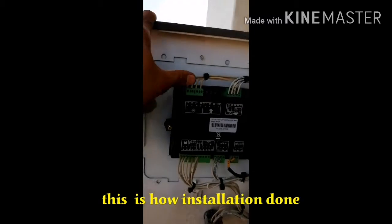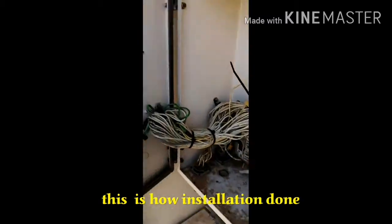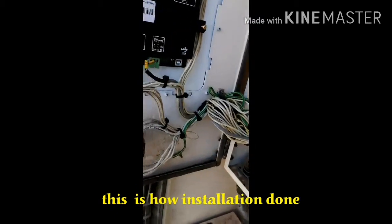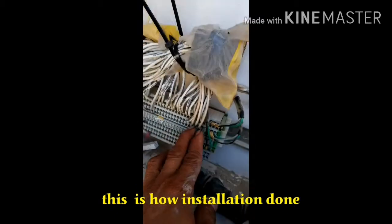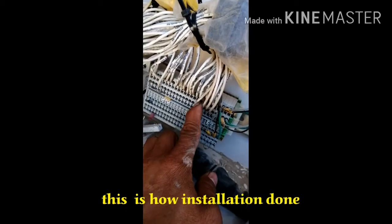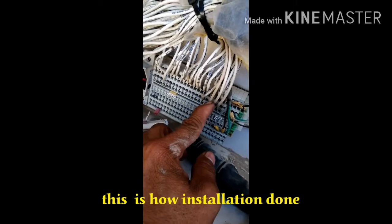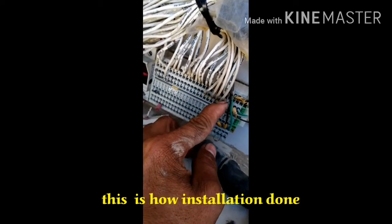This is the power output — power output connected here. This is the neutral, Line 1, Line 2, Line 3.